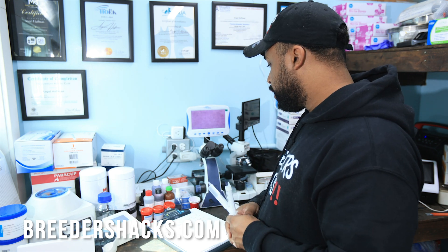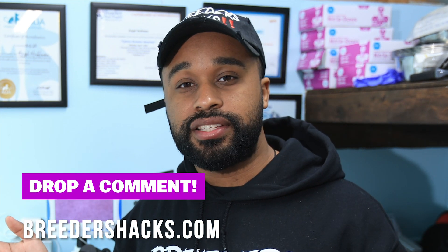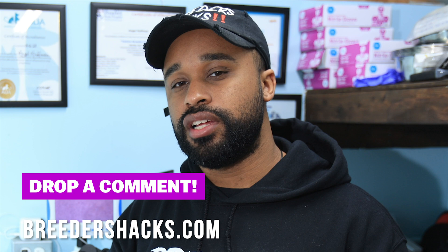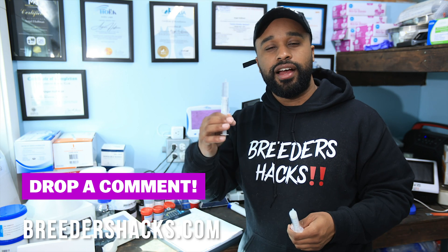Anyway, guys, I hope this was helpful and useful. Drop a comment below — let me know what you think. Was this helpful? What's your experience when it comes to collecting stud dogs? Did this change your perspective? I'll see you guys on the next episode of Breeders Hacks.